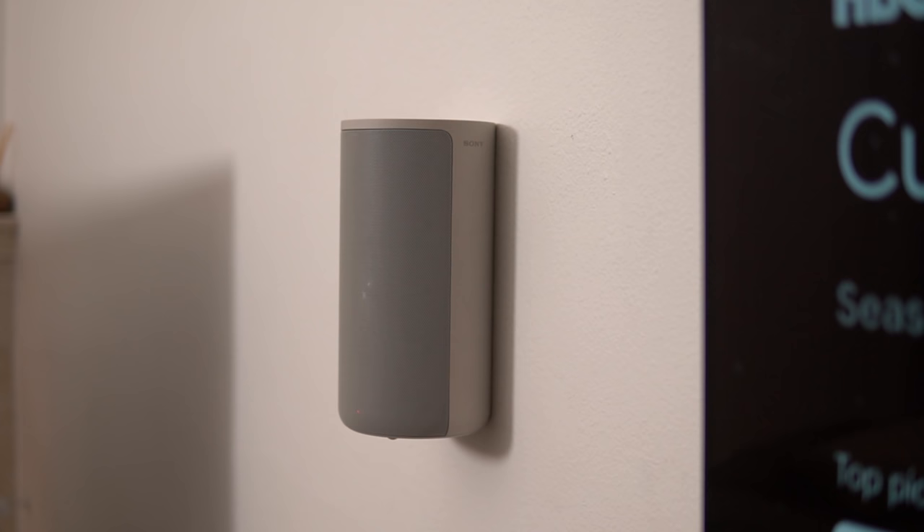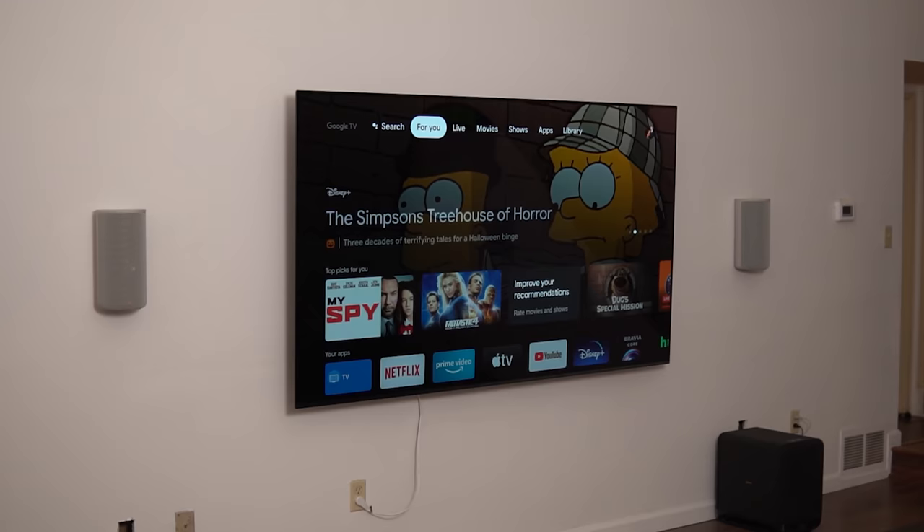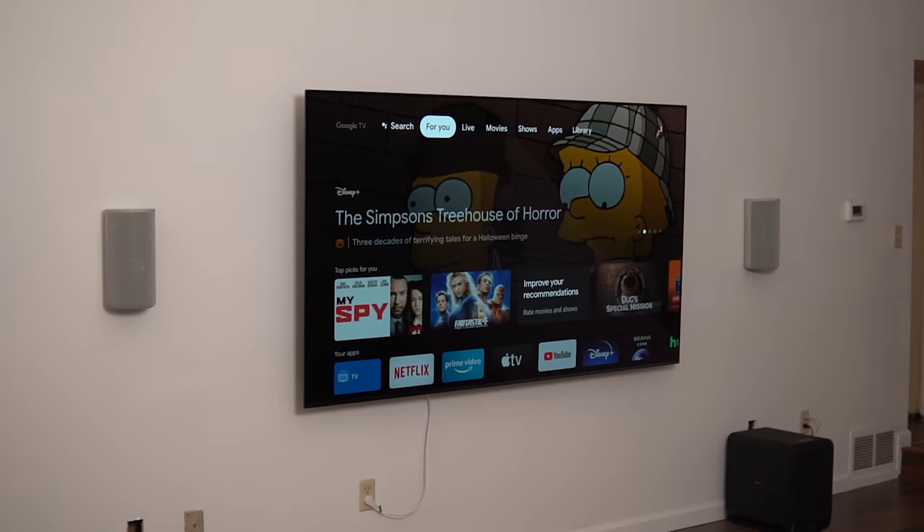I'm stoked to bring you a review of the Sony HT-A9 home theater system. I have it wall-mounted in a huge room with the larger of the two subs, the SA-SW5, both with and without the Sony A90J Master Series OLED as a center channel.